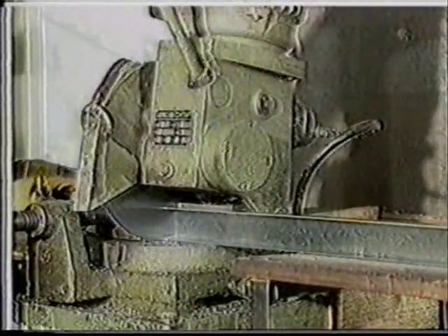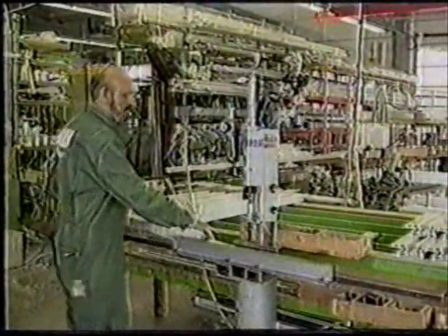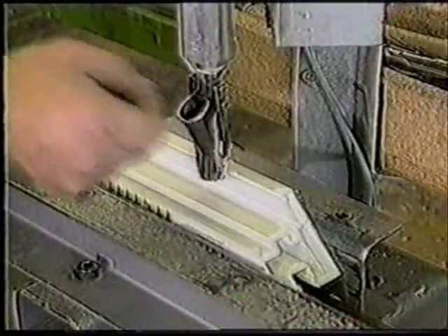Depending on the static requirements, the profiles might require additional steel reinforcements, which are cut to length using a metal saw. Once this is done, the reinforcements are slid inside the profiles and screwed into place at regular intervals with a pneumatic screwdriver.